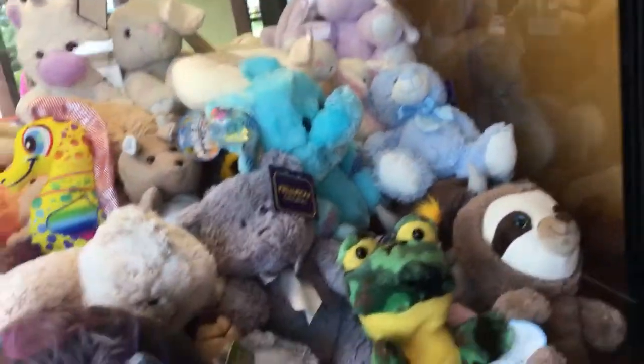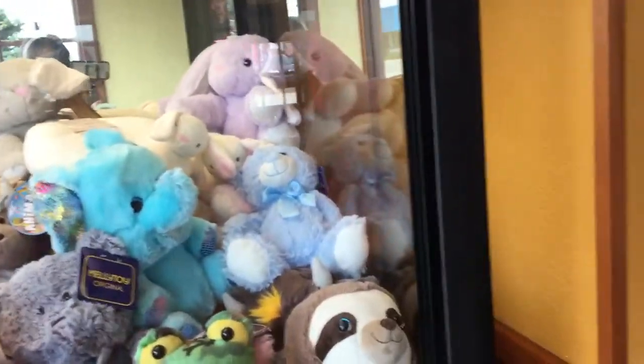Hello everyone, today we're gonna try this claw machine here. Oh, sorry about that. Oh dear, all right.